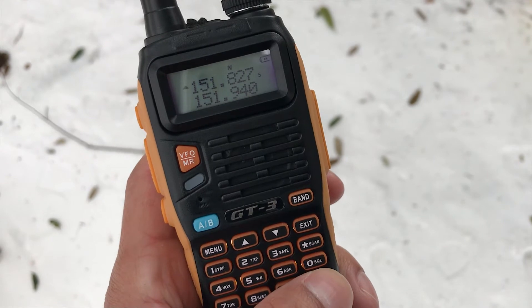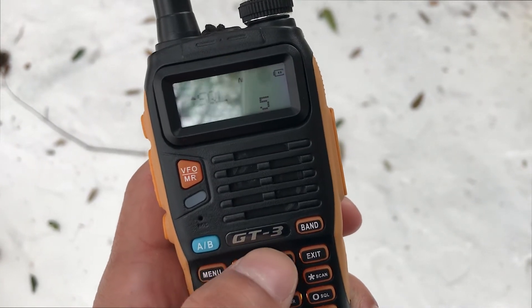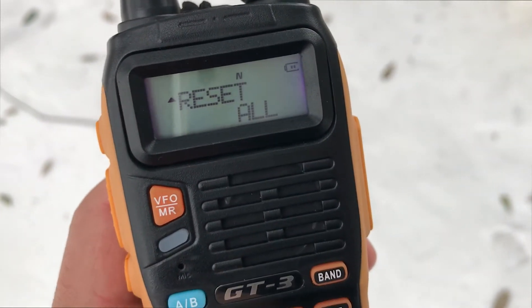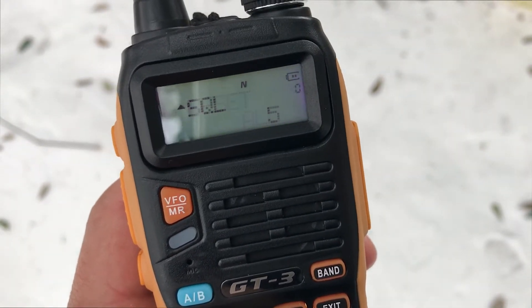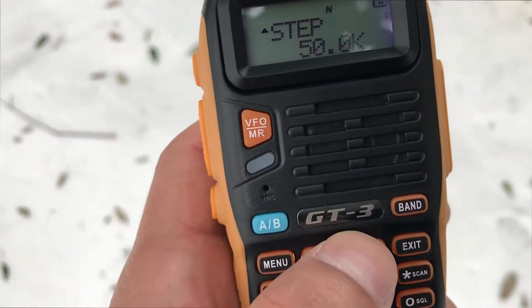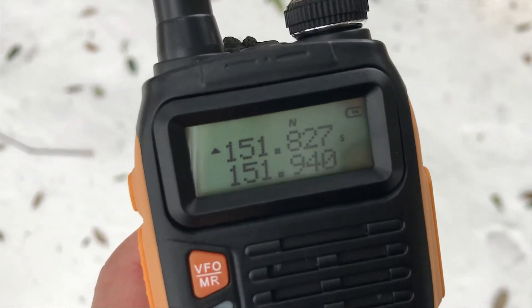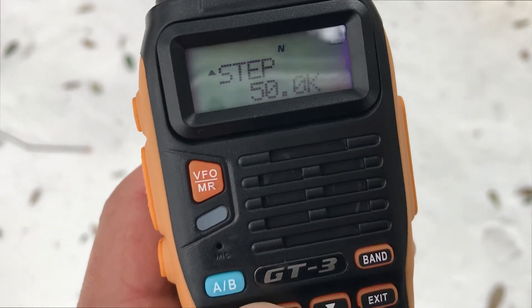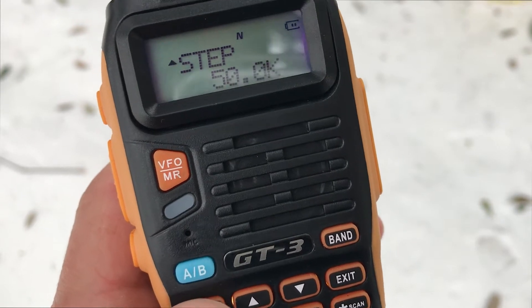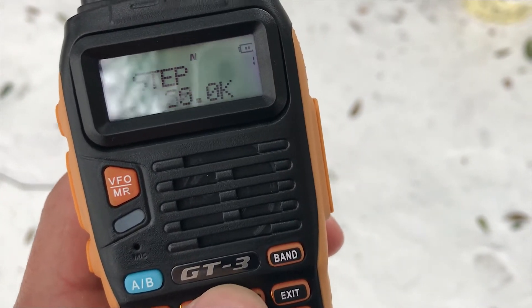If you want to go into the menu and manually change settings, just hit Menu and you're given all the options. On the right side you see a blinking zero that goes from 1 to 40. You can reset everything to default settings or go in and change them manually. Right now the step — which is how you change the frequency — is set at 50K. Hit Menu again and you can change the frequency step.